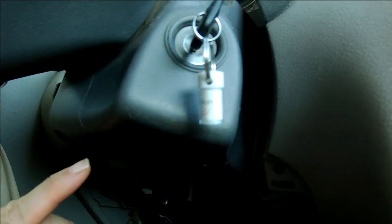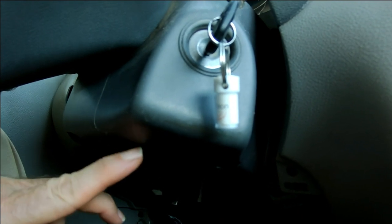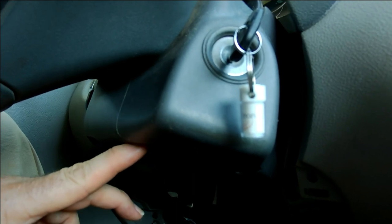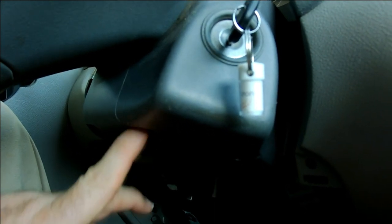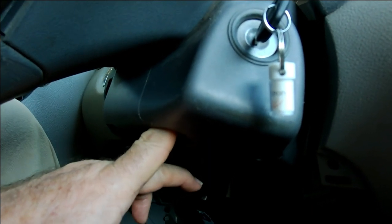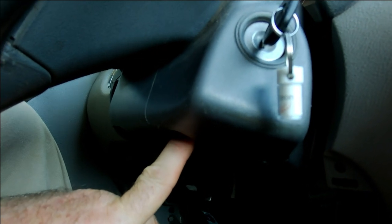Underneath the steering column there is a round plug that you need to remove, probably with a small screwdriver, nail file, butter knife, or something to pry it out. Then you can stick your finger up in there. There's a little button-type pin that you need to press in while you are turning the key.